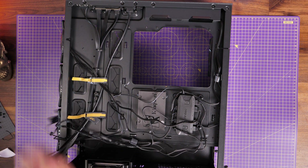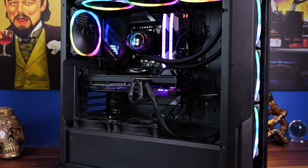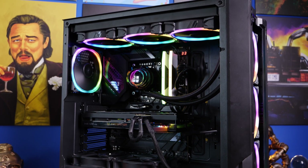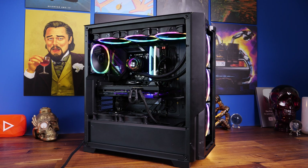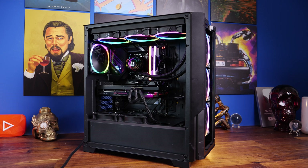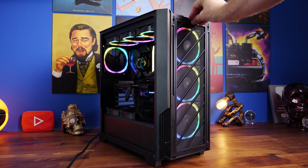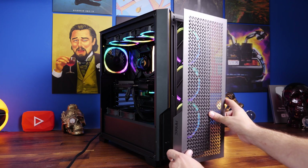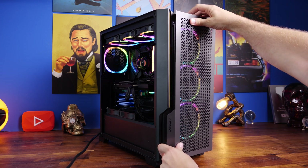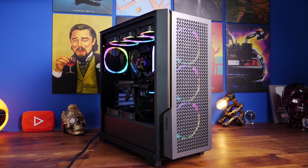Then just plug in all the cables shown, boot your machine up, and you should have some nice RGB lighting. Because I've got the controllers for both devices — the cooler and the fans — plugged into the motherboard, we've got the same RGB lighting across both devices, so all the fans have that same RGB on them. If you don't do that, you will have different RGB and they may not be synced because the two control boxes aren't talking to each other. So you might end up with different RGB on the radiator fans versus the case fans. I would recommend using the motherboard software because it gives you better control.